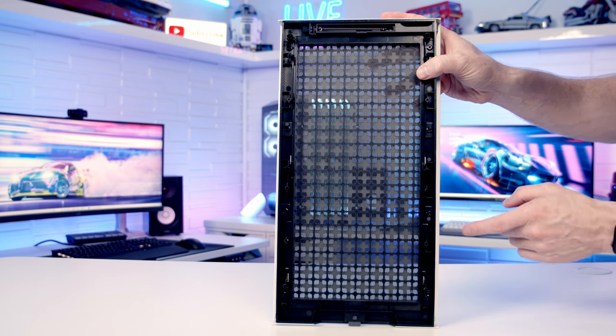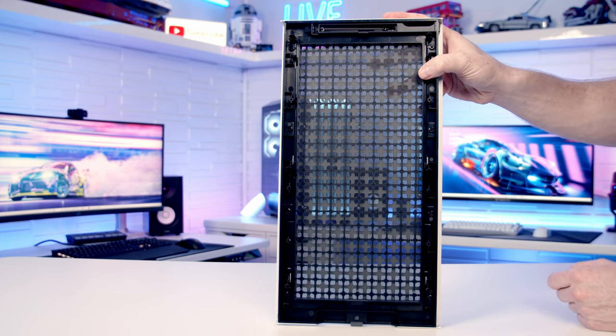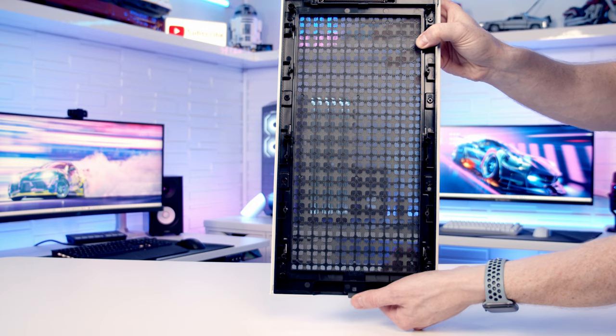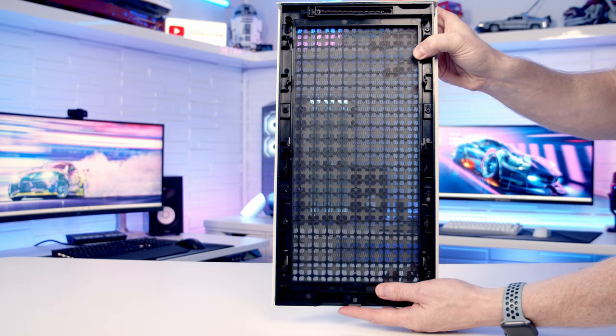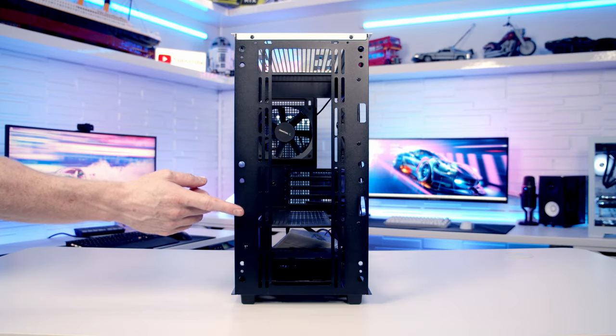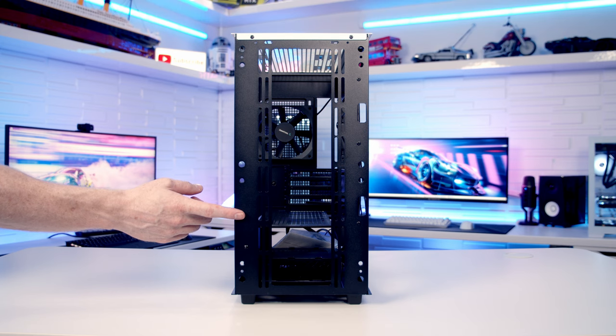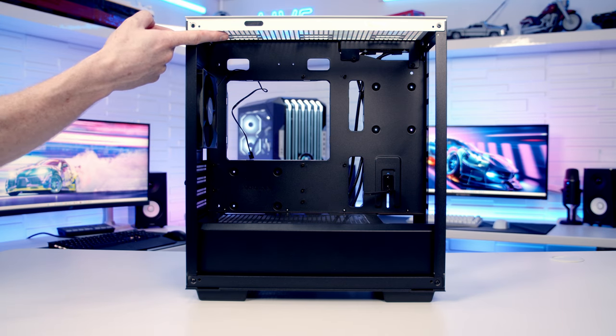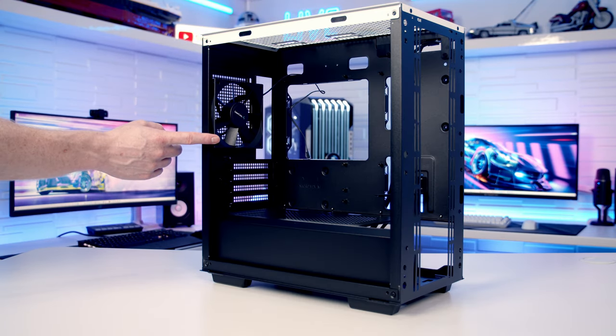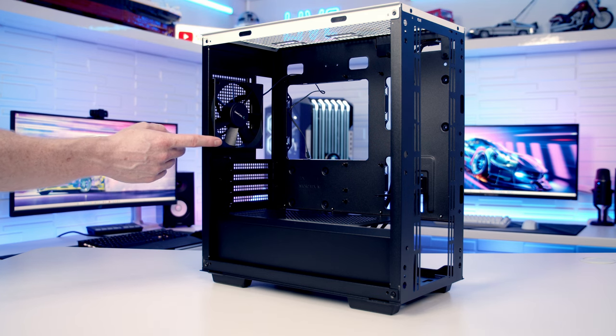The dust filter doesn't look easily removable — there are screws you could remove if needed, but the mechanism for changing the front panel appearance requires it to be built in. At the front you can fit up to three 120mm or two 140mm fans, or up to a 360 or 280mm radiator. At the top it's two 120mm or two 140mm fans, or up to a 280mm radiator. At the back it's one 120mm fan or radiator, and that's where the case's single included fan is — a plain black three-pin DC fan.